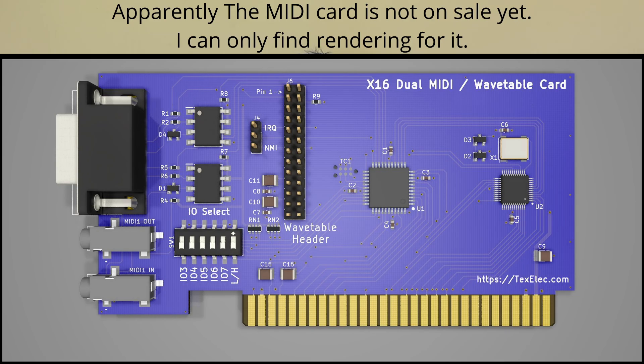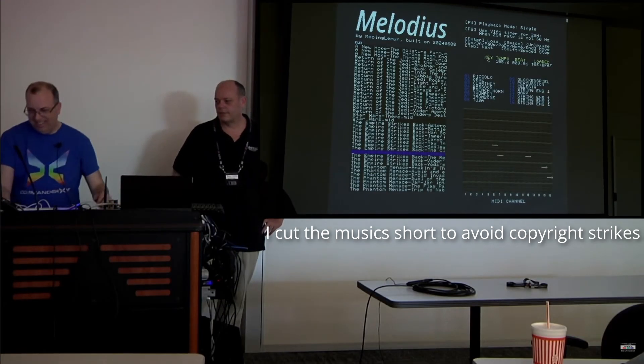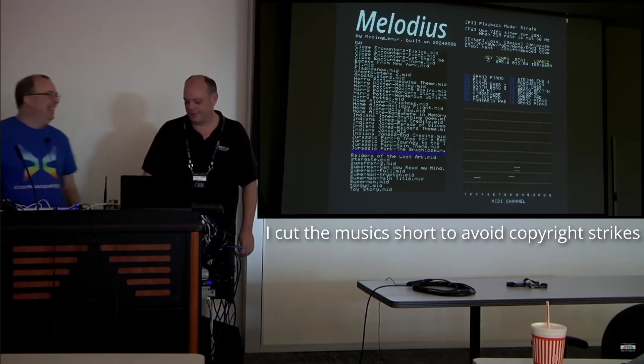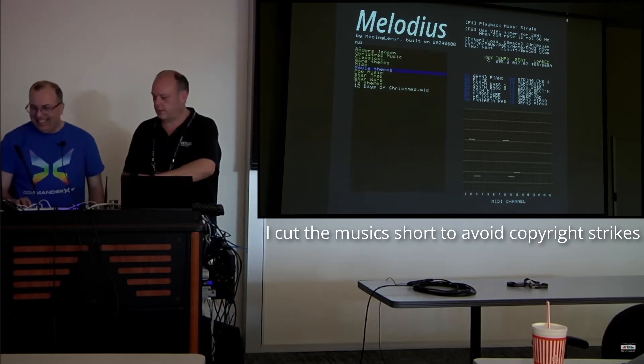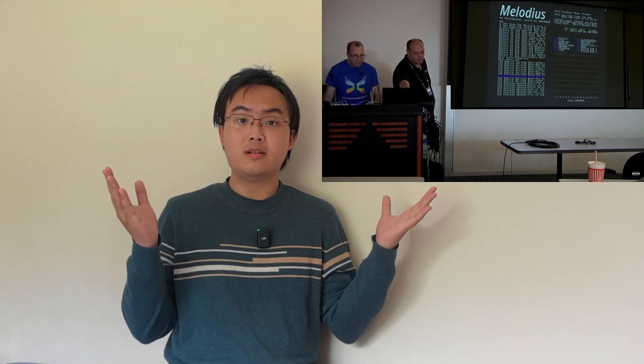To kick things off, we have the MIDI card. The MIDI card is pretty impressive — listen to this clip. Remember, this is being played from an 8-bit computer. When I first heard this, I thought it was cheating by playing an MP3 file on a cell phone or something. On top of that, the Commander X16 can now play MIDI files using its onboard sound system, the YM2151.